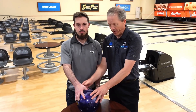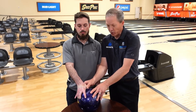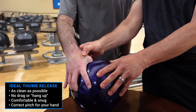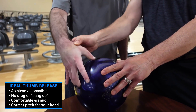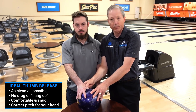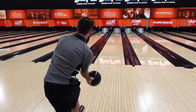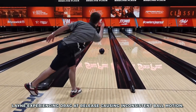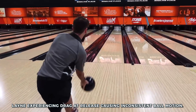We mentioned the thumb exit timing and getting that thumb to come out of the ball clean every shot. If it drags, that's going to impede the transfer of energy at the bottom of your release. It's going to reduce your rev rate, and that's the last thing we want because the game is built on energy. We have Lane here, a local bowler and great player, who's going to show us how his thumb drags a little too much.